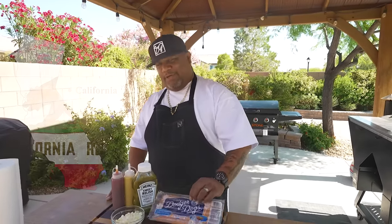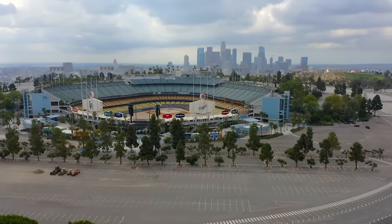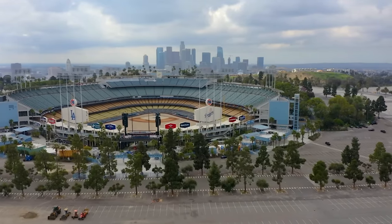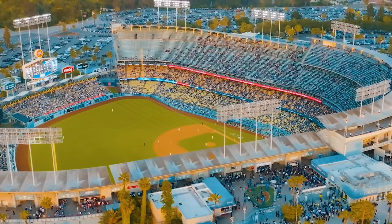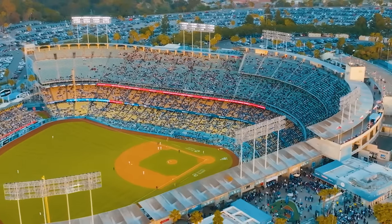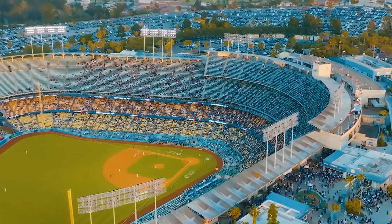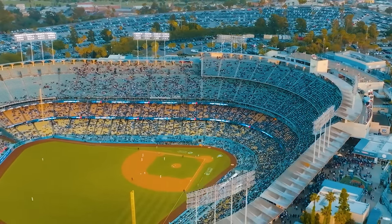We're starting off with California and we're starting off with the Dodger Dog. Did you guys know that they don't even sell the Dodger Dog at the stadium anymore? In 2021, the Dodgers announced they were no longer sourcing the dogs from Farmer John, who had the contract for like 50 years. Farmer John didn't even share the recipe with their successor, so Papa Cantinella set out to recreate them themselves — and these are the dogs you see in the video today. The price for the Dodger Dog was six dollars and fifty cents.